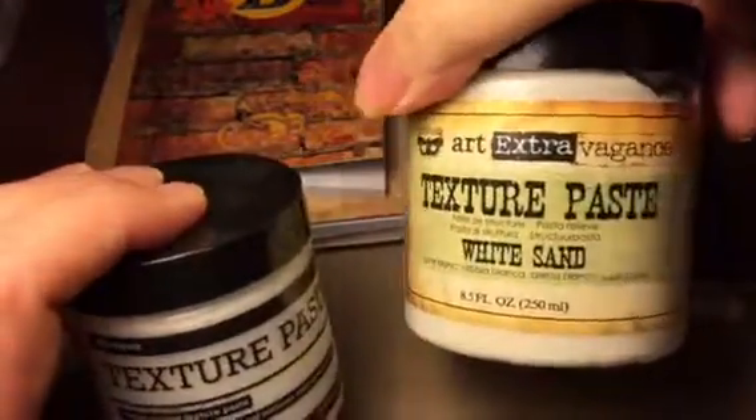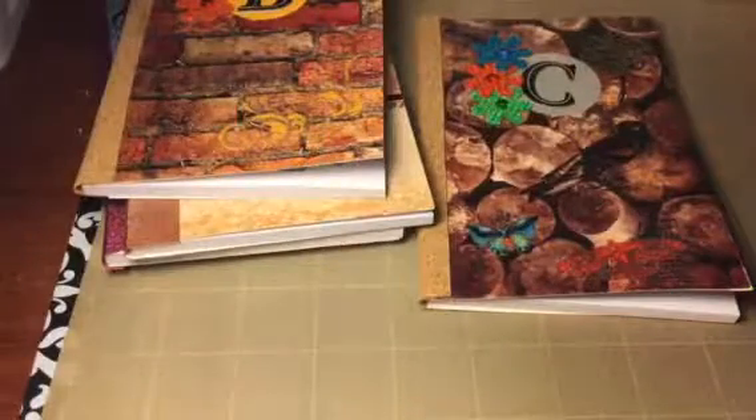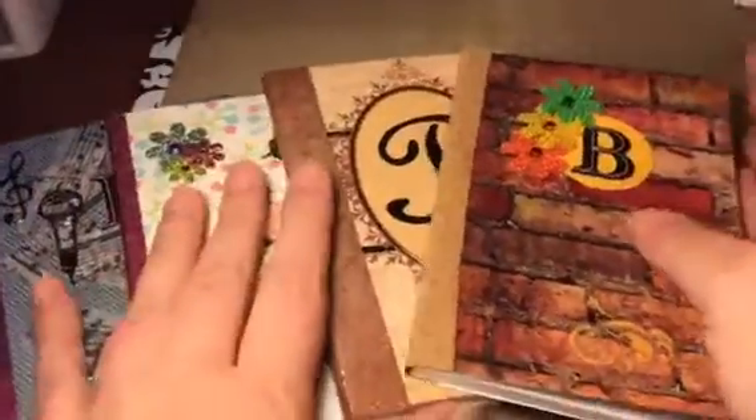This is texture paste with sand in it — it's so cool. I've got some new things since the last time I used them. I cannot wait to get started. I'm going to pull that cinch out — we're going to have so much fun. But in the meantime, these are the notebooks that I love.